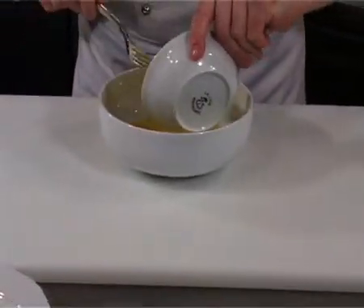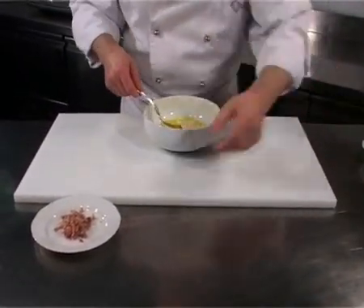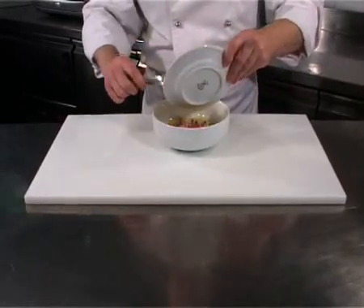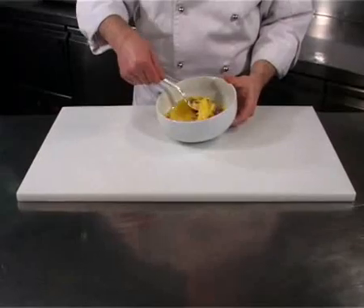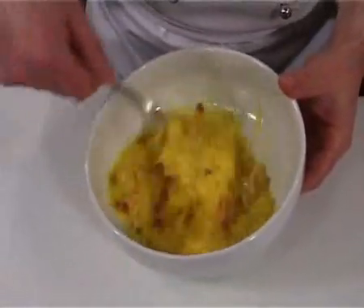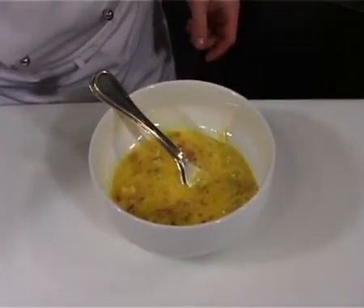Add the grated Gruyere and the very finely chopped bacon. Add salt and pepper to taste.